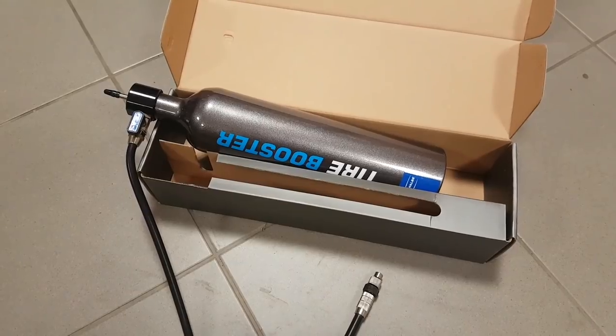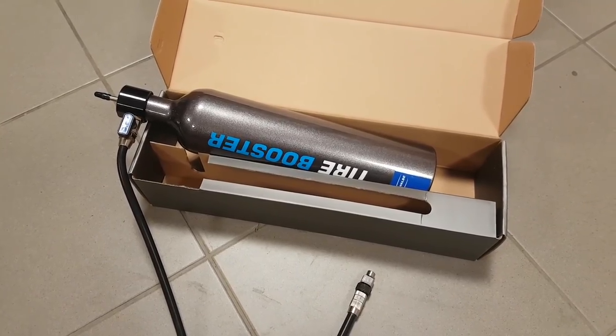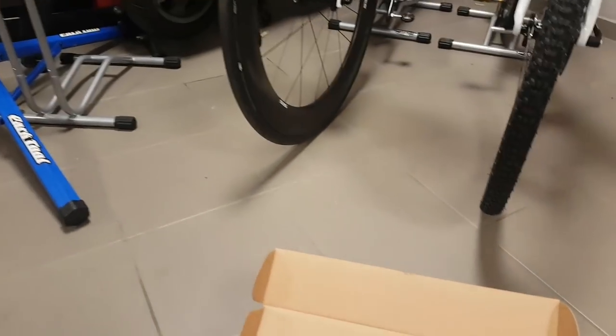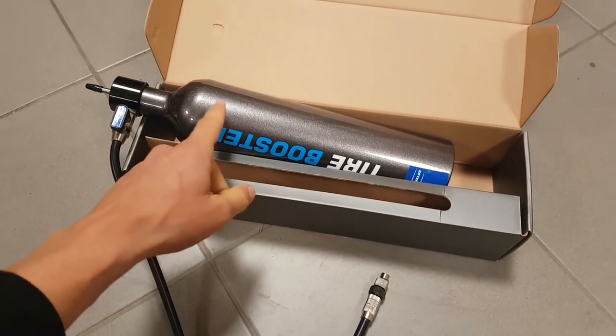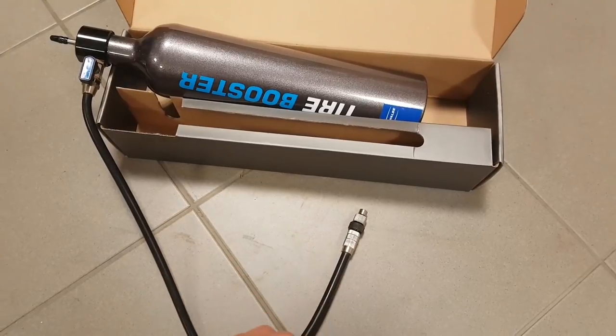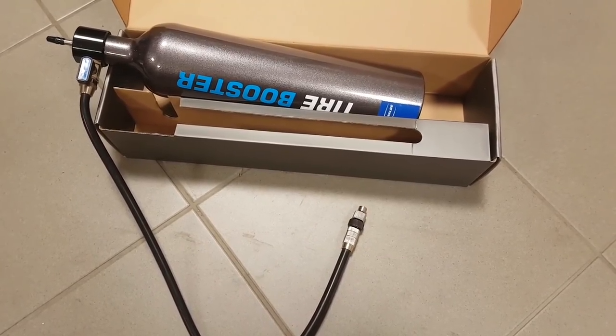Now some people like to use an air compressor, and so do I — it's very good for all kinds of tires from fat bikes to road tires. But sometimes even the compressor itself can't generate enough surge, enough pressure in a short period of time, to seat the most stubborn tubeless tire combinations, like the MVs in fact.